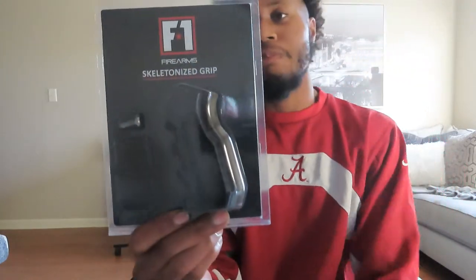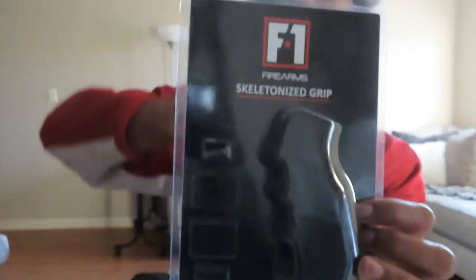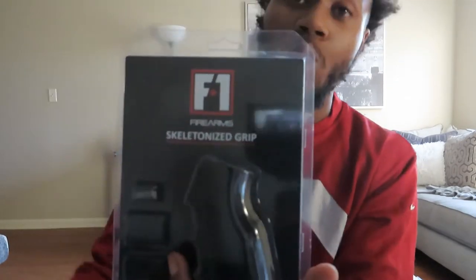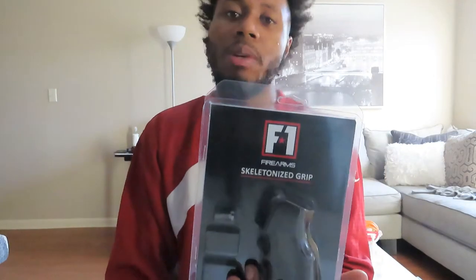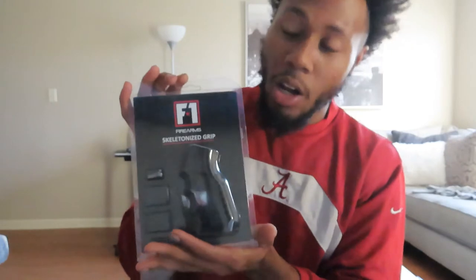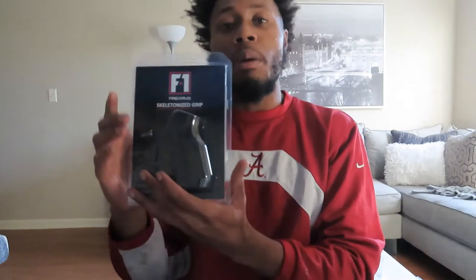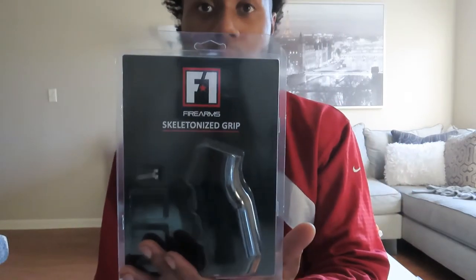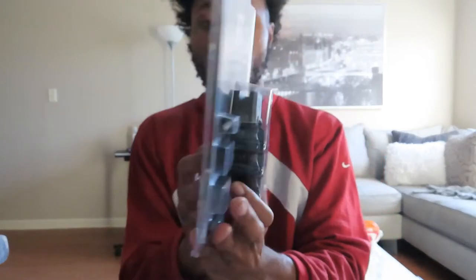Alright, so this is the F1 Firearms Style 2 pistol grip. The AR build is coming soon and I always wanted a skeletonized pistol grip — anything skeletonized, open like that, I love. It looks totally badass and perfect for the AR pistol, especially since it's a short platform. I cannot wait to install this. I'm going to do a part two with the install. I'll put a link in the description or you can go to f1firearms.com — that's the website right there along with a QR code.